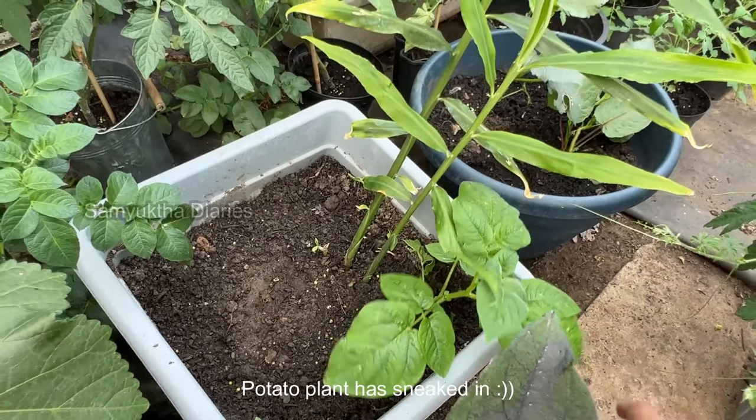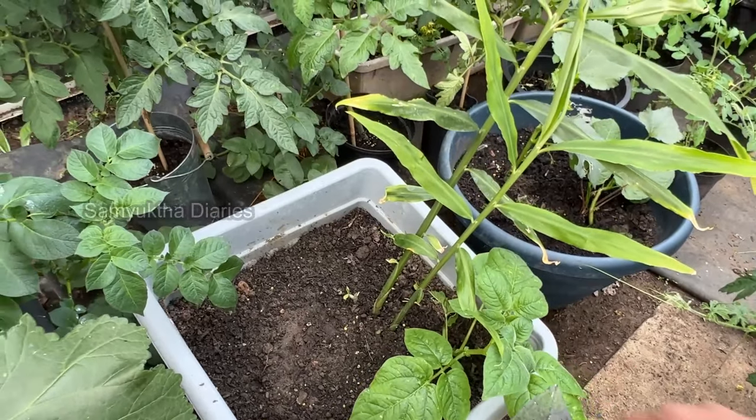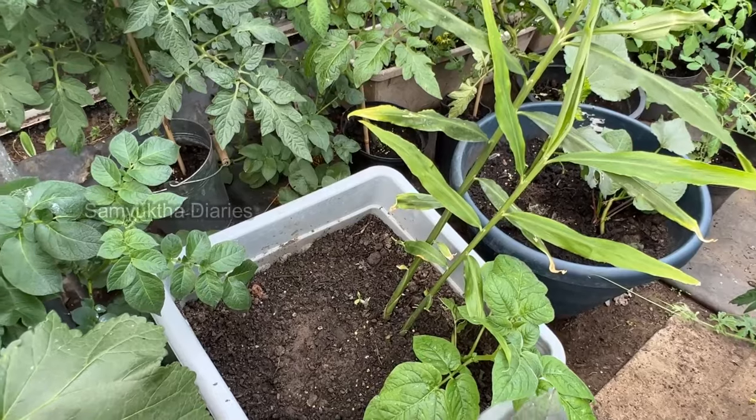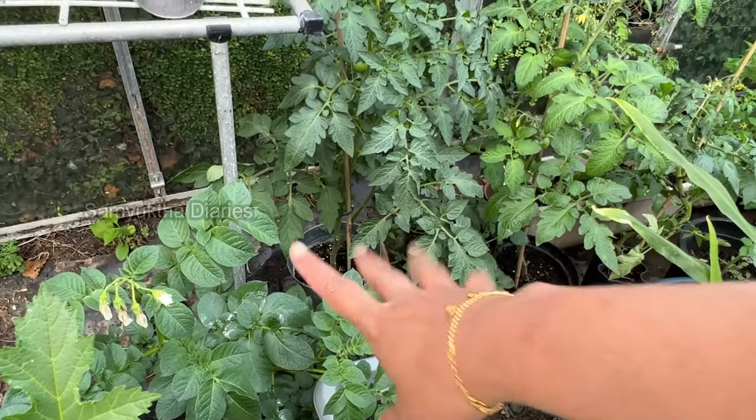This is an uninvited potato plant — I don't know how it got here. Maybe there was a potato in the compost and it has grown. I didn't have the heart to pick it so I've just left it. And that is also another uninvited potato plant.